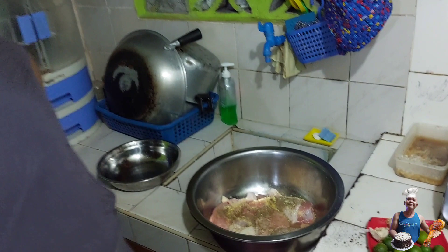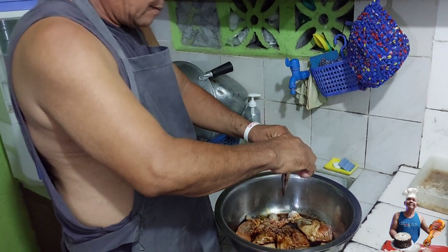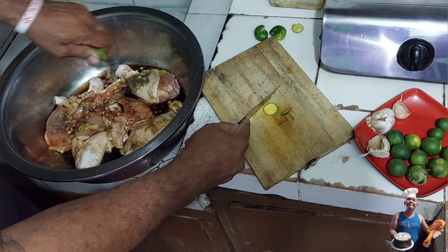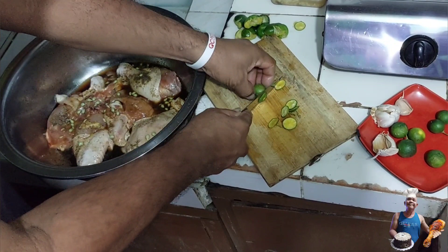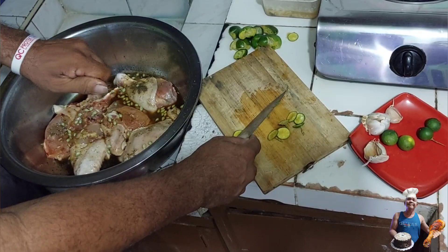I'll show you so that you can eat from the inasar. Barbecue sauce. Tapos kalamansi — maraming kalamansi. Para masarap, yummy. Pwede nyo rin itong gawing pang negosyo. Kalamansi. Kasi isang kilo lang ito, pang ulam din namin ito.